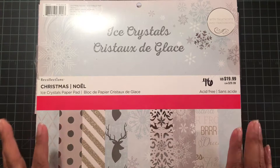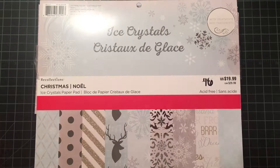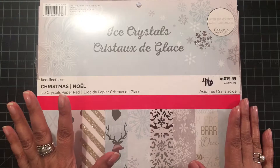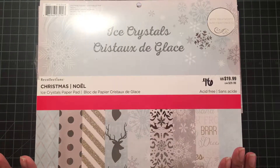Instead of trying to cram everything into the last month before the boutique, I thought I'd take my time and do it along the way. So I'm going to try and see how this goes. I have a few easel cards I wanted to share with you.